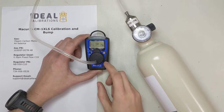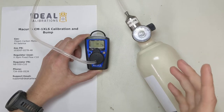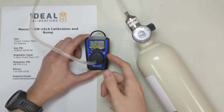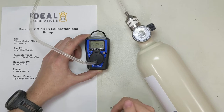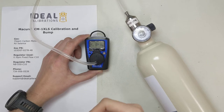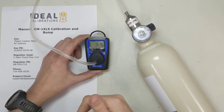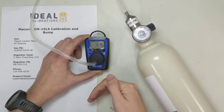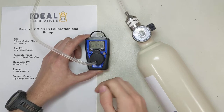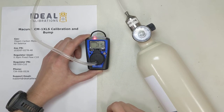One interesting thing about this unit is it has a bit of a lower calibration point than most single-gas monitors we see. 35 is a little low — usually you see in the 50 to 100 parts per million range. There's a reason for that: when you're bumping and calibrating the monitor, you want to be able to set the alarms off quickly. And when we get to the bump portion, you'll see it takes a lot longer to get a solid bump and alarm.